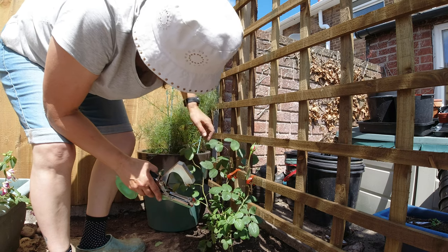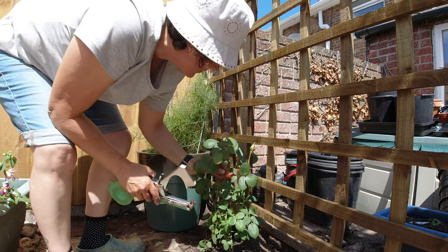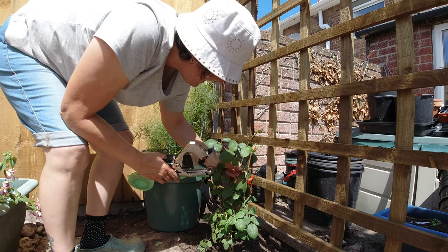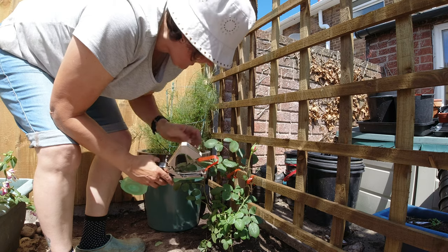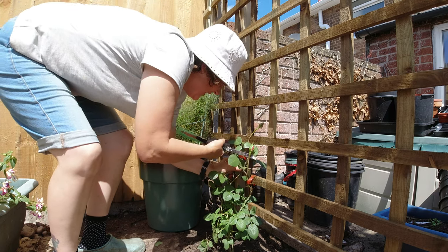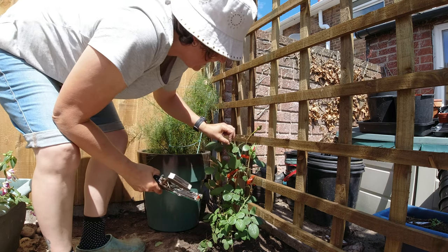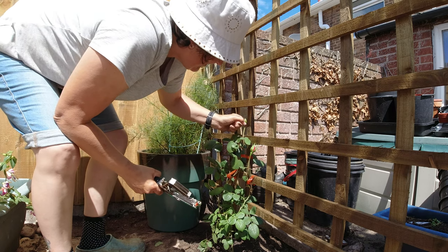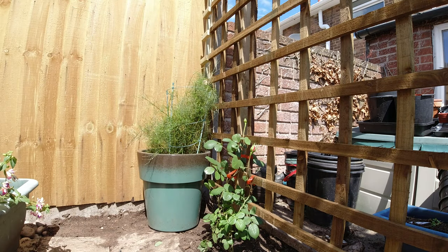Nice and loose so it's got room to grow. There — that's looking nice.